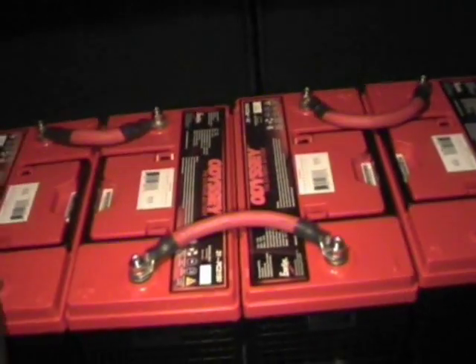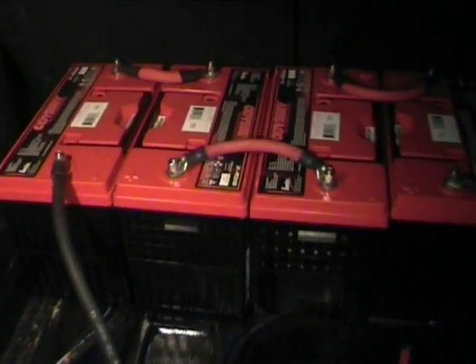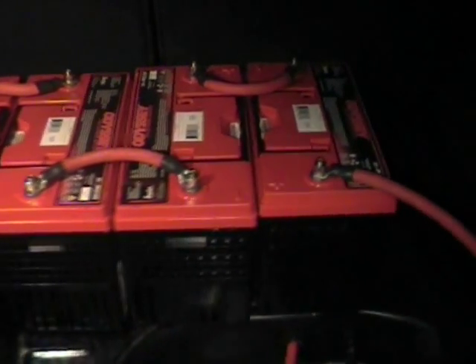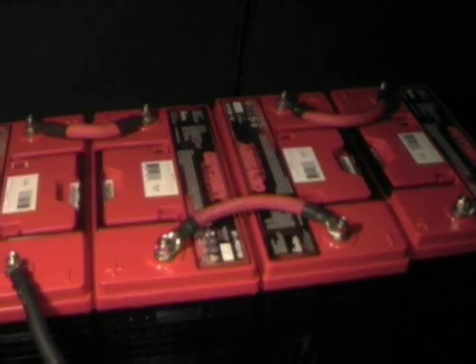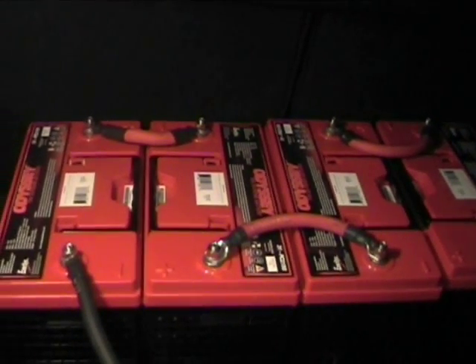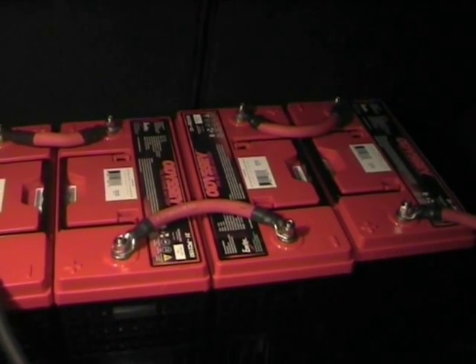Alright folks, it's going to be a very quick demo today and a quick update. As you can see here in the boot area, we have our first four traction batteries. They're just basically sitting in there at present just for testing purposes. These are our first four of the Odyssey PC 2150s, and we're currently set up to run at 48 volts.